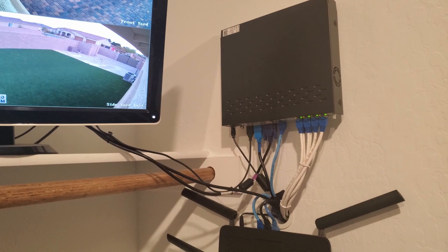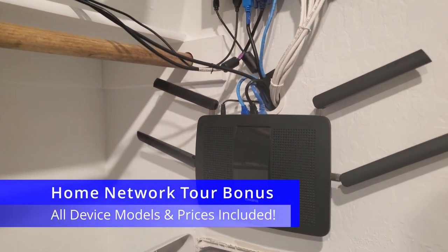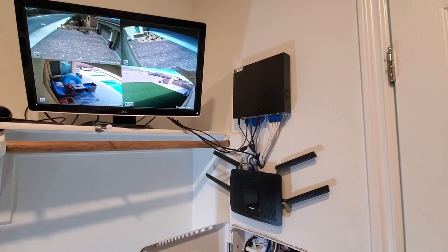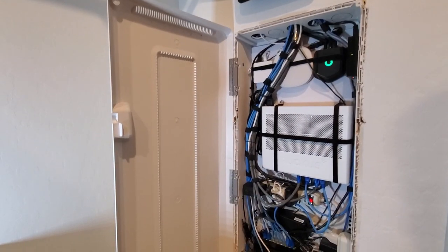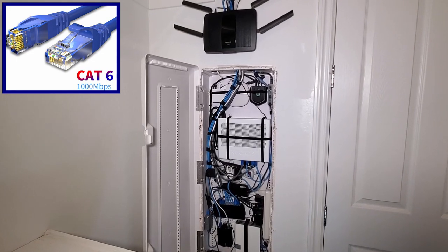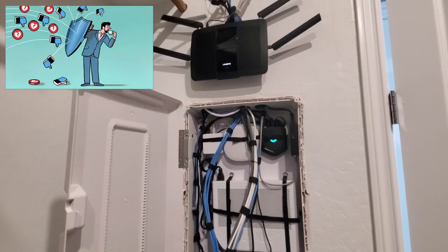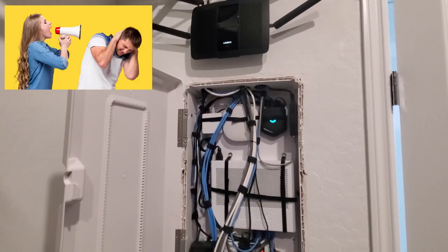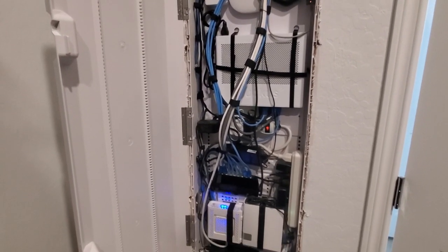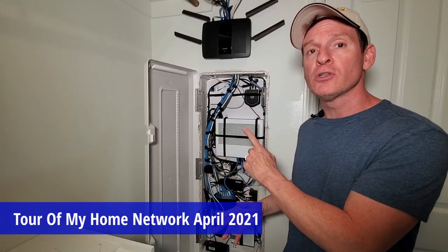As a little bonus, I'm going to give you the model number and the price for each device, as well as a link in the description below to where you can buy these devices. Before we start the tour, every network cable you see in the panel and outside the panel is Cat 6, except for the fiber cable coming into the modem. Over the last couple of years we've had our share of constructive criticism about our cable management and the placement of our network devices within the panel. Much of your advice was very helpful and we truly appreciate it. But right now, this is what it looks like as of April 1st, 2021.